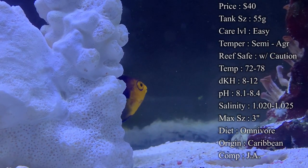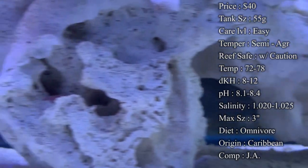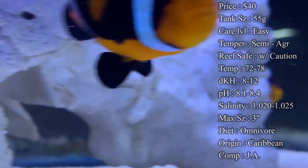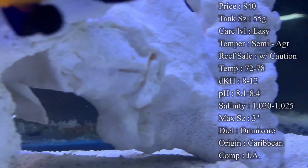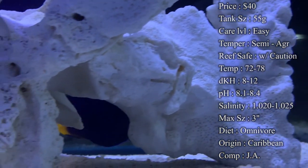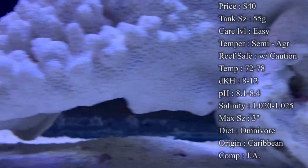Origin, they do come from the Caribbean, but we are slowly being able to tank breed them, so eventually you won't even be getting these guys from the wild anymore. Compatibility, they are being bred now, so obviously you could have a male and female together, but you can't tell which is which. And if you end up getting two males, they end up fighting constantly, so very hard to tell.